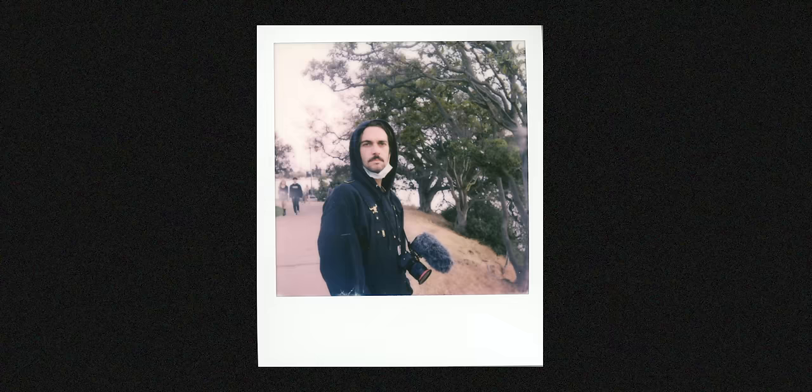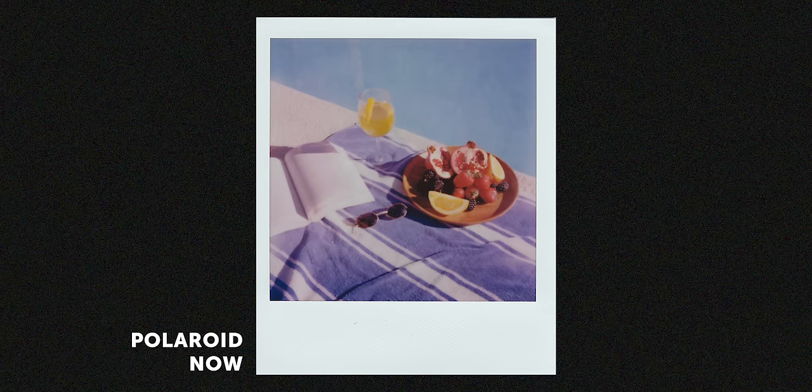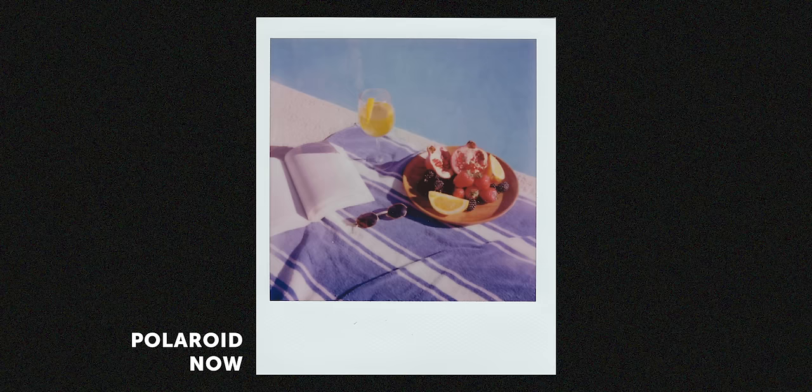Another really obvious and standout difference that kind of screams at you looking at all four images side by side is how different the Polaroid film is from all the other three, which are Fujifilm. The Polaroid images just have a totally different vibe — the highlights are slightly purple, the colors are just different in general, and the whole image is more muted. This isn't necessarily bad or good; it's just up to you and personal preference.